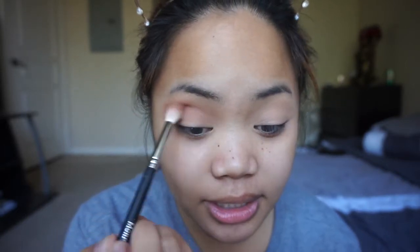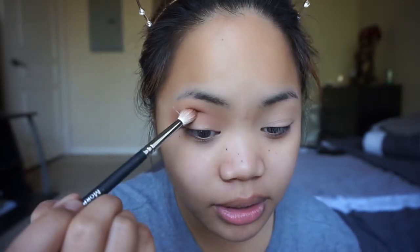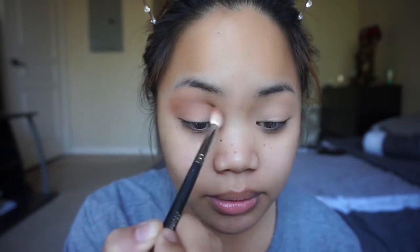I'm mainly focusing this shadow right above my crease because this is the transition shade. So from the crease right here, I'm pushing my brush right above the crease and blending it upwards. I probably look creepy doing that.